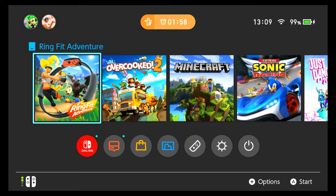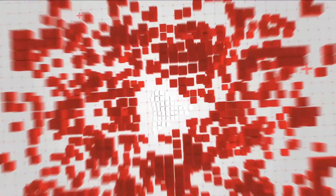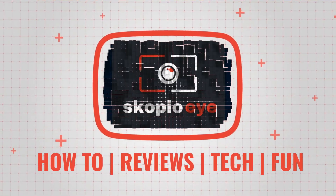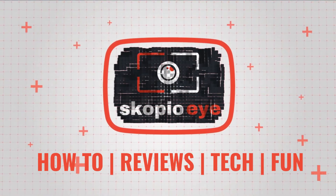Hello everybody. In this video I'm going to show you how to change the unit display on the Ring Fit Adventure game on the Nintendo Switch. If you're looking to change the unit from metric to imperial or imperial to metric, you can follow the instructions in this video. I'm just going to load up the Ring Fit Adventure game.